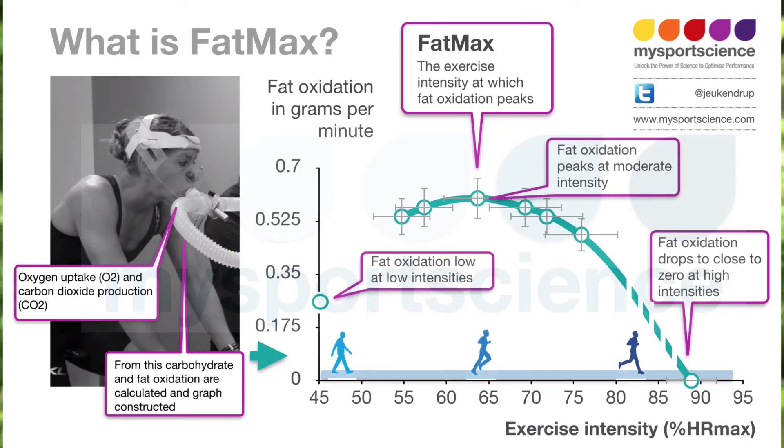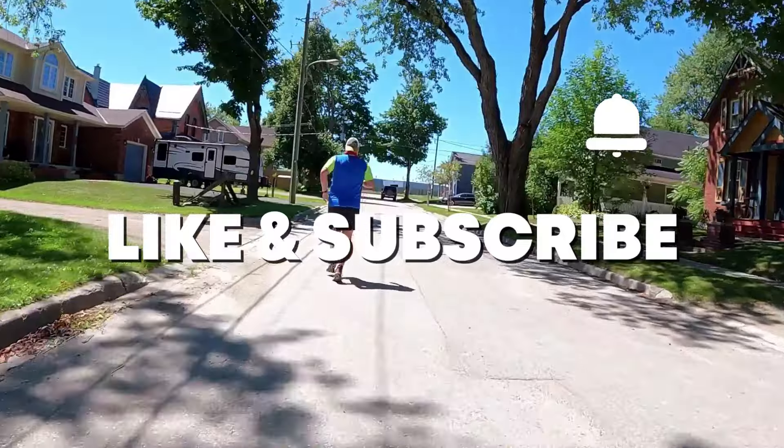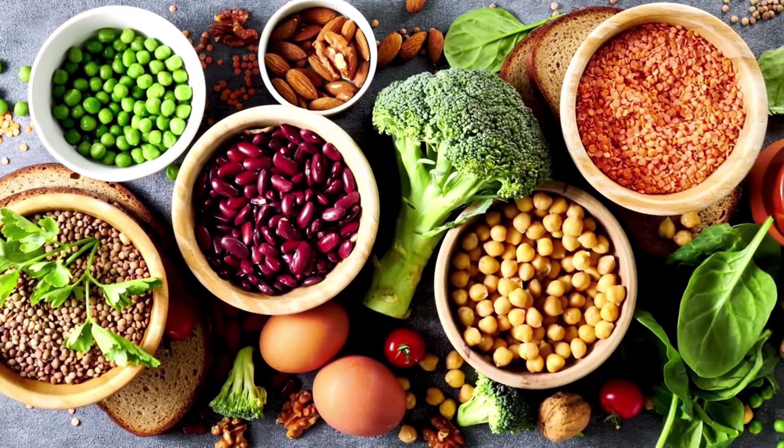Burning fat as a fuel is a great thing, specifically if you want to start running longer and eventually want to run a marathon. We all have fat reserves that we can use, and burning it off as fuel is a great way to lose weight, provided you've adjusted your diet and you're not consuming more than you're burning. Overweight runners using this method should not be starving or ravenous after a run.